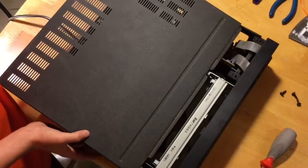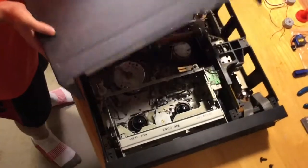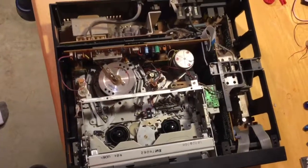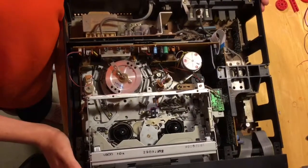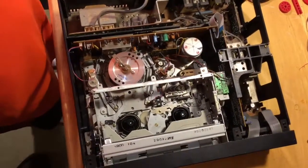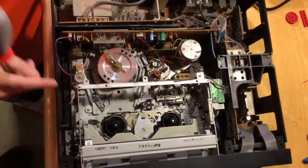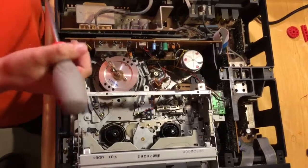I was right — there were some screws on the bottom too. As I slowly open this up, you can see that this looks like a city inside, and it's also really dusty because we haven't used it in quite a while since we've switched to DVDs.